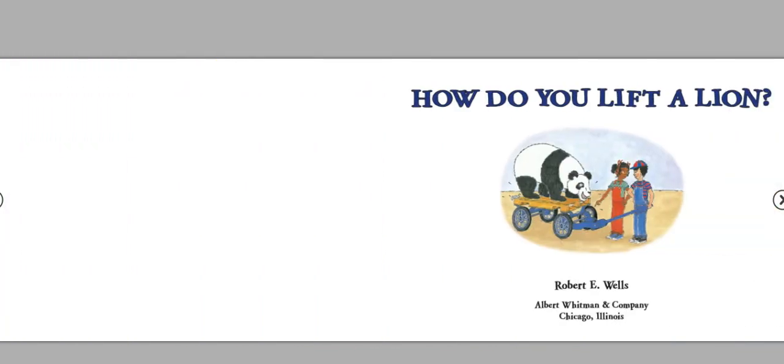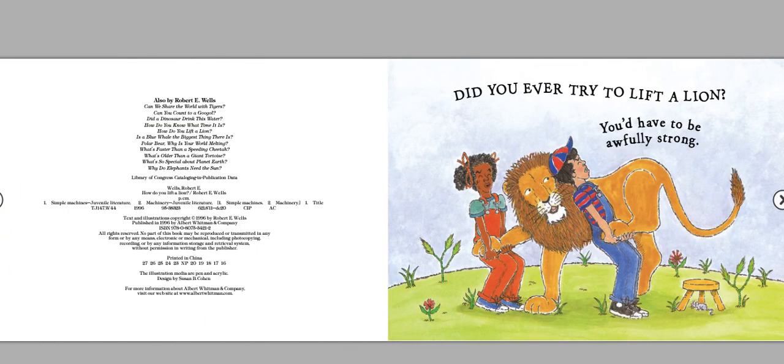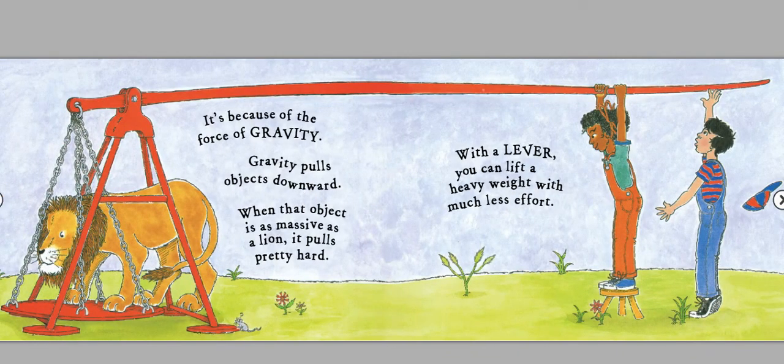How do you lift a lion? By Robert E. Wells. Did you ever try to lift a lion? You'd have to be awfully strong. It's because of the force of gravity. Gravity pulls objects downward. When that object is as massive as a lion, it pulls pretty hard. With a lever, you can lift a heavy weight with much less effort.